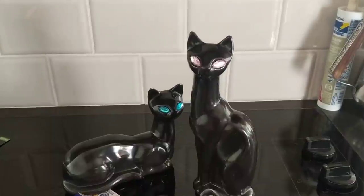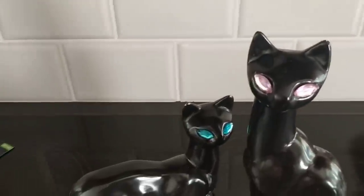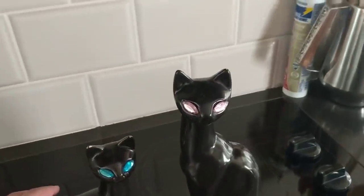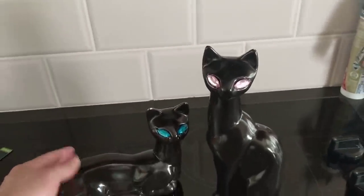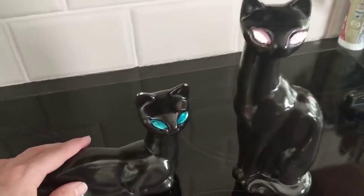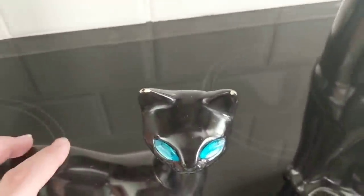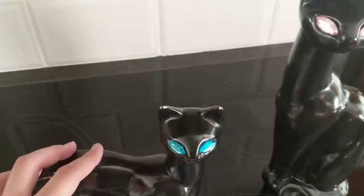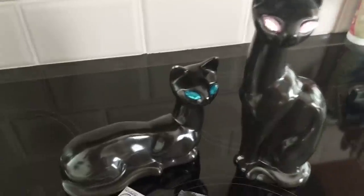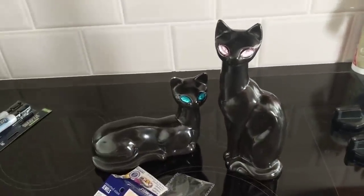I did a pink one and a blue one, and I'll obviously disclose in the listing that I replaced the gemstones. I think people are going to love them like this. While I'm at it, I might as well touch up the ears with a little black watercolor — that was a tip from a subscriber — and that'll make them look even nicer.